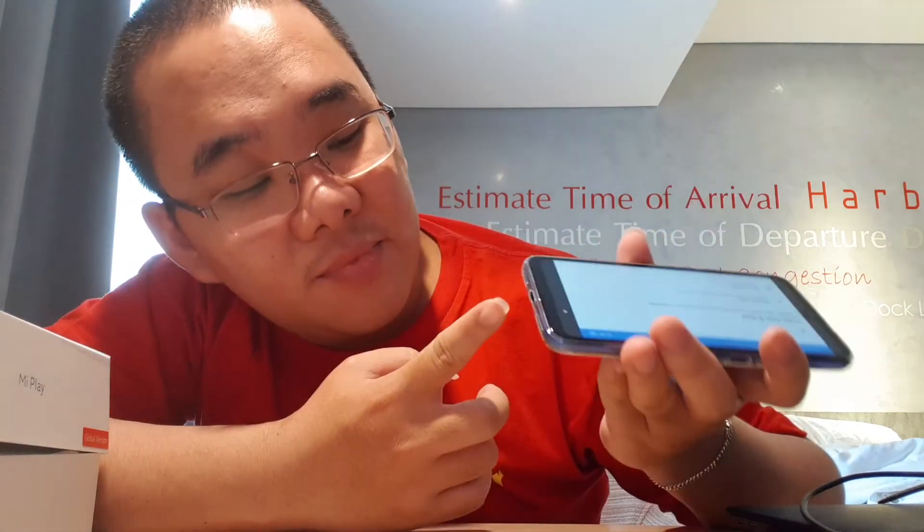Tadi saya belum tunjukkan body-nya ya. Kalau di atas ini masih ada untuk earphone. Sebelah kanan ini ada volume up and down dan on off. Di bawah ada dua lubang speaker, tapi saya nggak tahu apakah dua-duanya speaker atau salah satu saja. Masih USB biasa. Terus sebelah kiri ini nggak ada apa-apa.